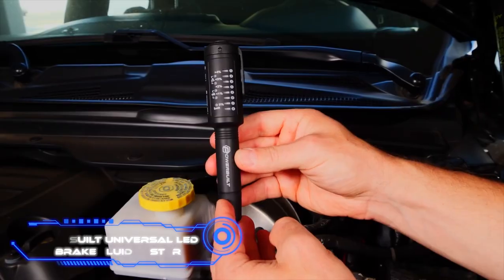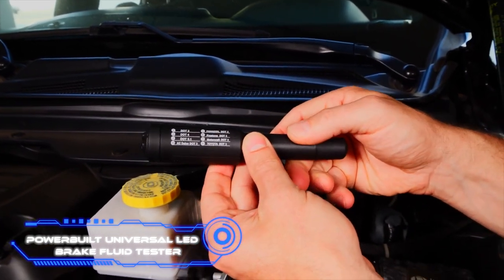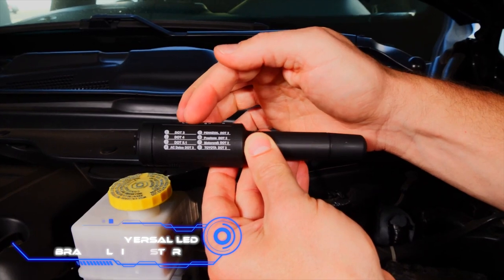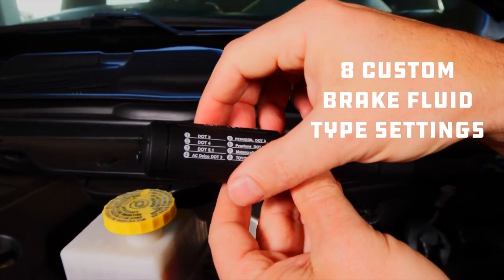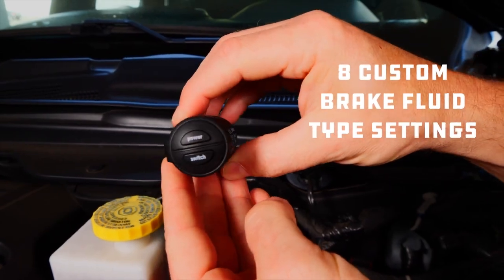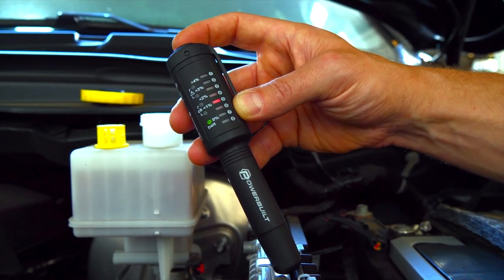Powerbuilt Universal LED Brake Fluid Tester. It is common knowledge that the performance of a variety of the automobile's internal systems can be adversely affected when there is an increase in the amount of water present in the braking fluid. To keep your car from breaking down, you need to change the fluid at the right time.